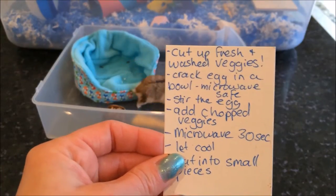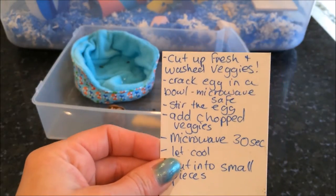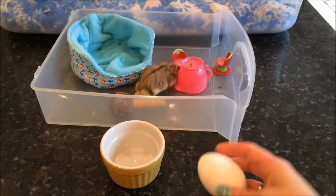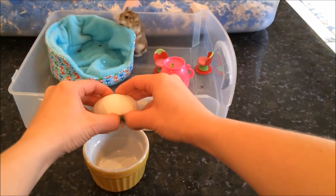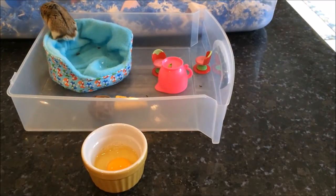Next thing on the list: crack the egg in a bowl — a microwavable safe bowl. So let's go do that. Let's crack the egg. In we go. Alrighty. Perfect.